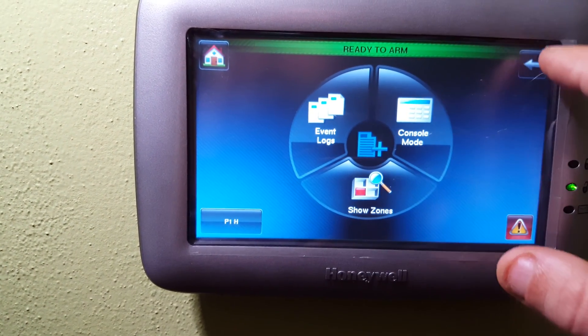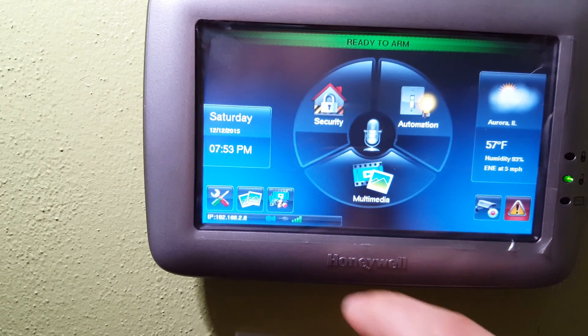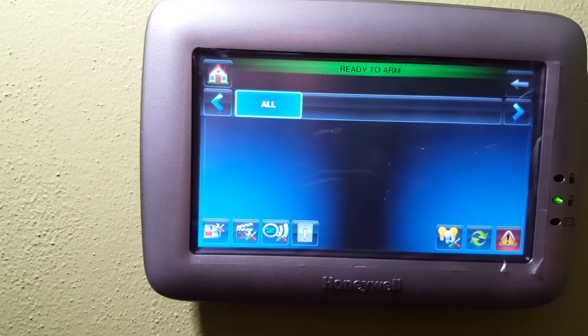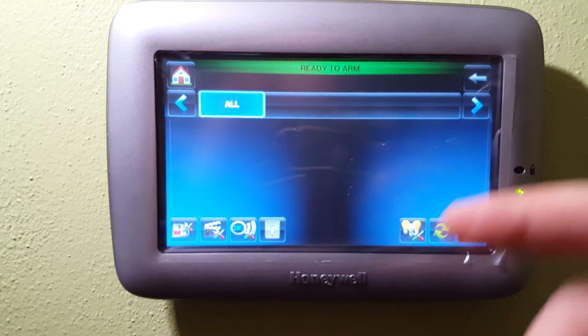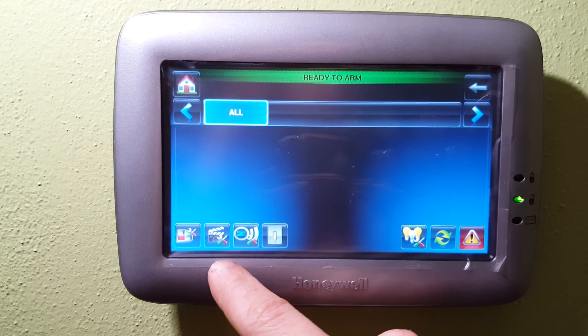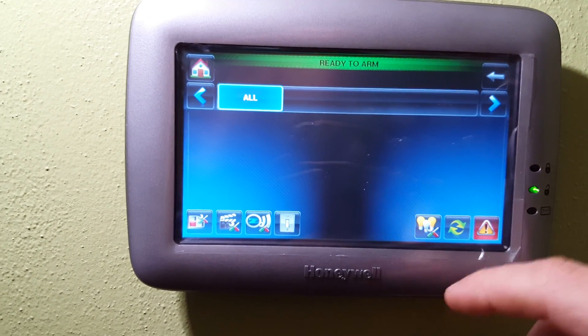You'll see event logs — that's where you see any logs for issues you have on your system. You can also go to automation. I currently have no automation devices on here, but if I did, you would be able to see different scenes and go into each scene to set them up. You can set them up by zone, edit scenes, and various things like that.